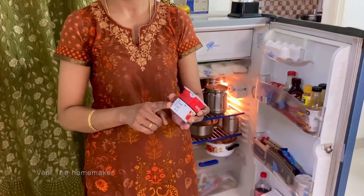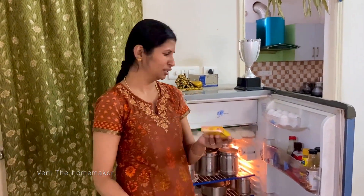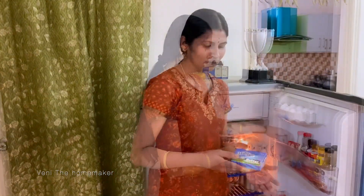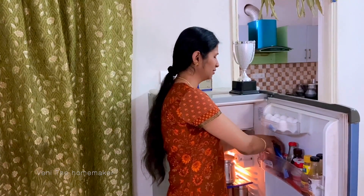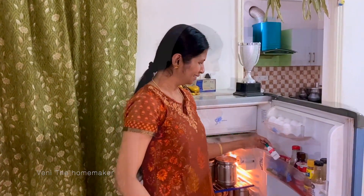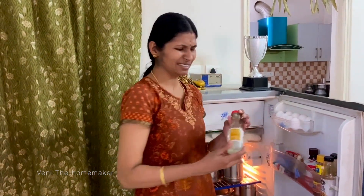Then there is yogurt. I also have butter — salted butter — and cheese. In winter season, we use a lot of chocolate syrup. We will also use it for chocolate milkshake and pancakes. We also use vinegar.